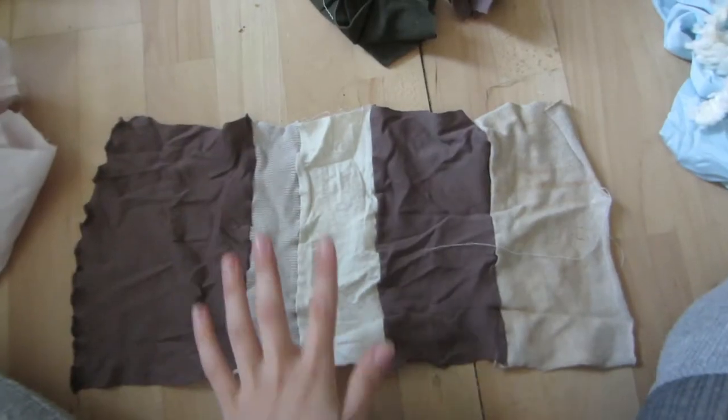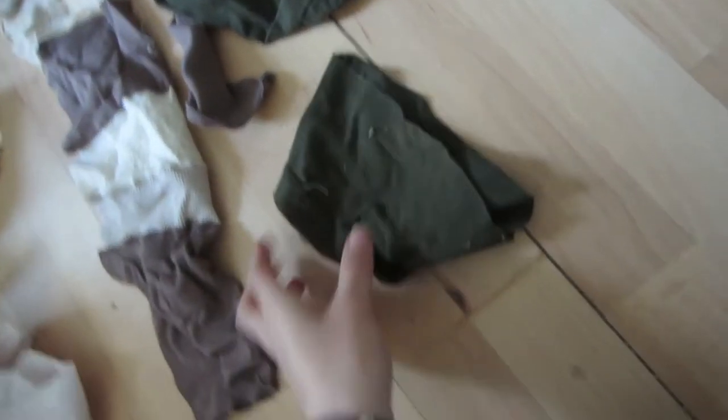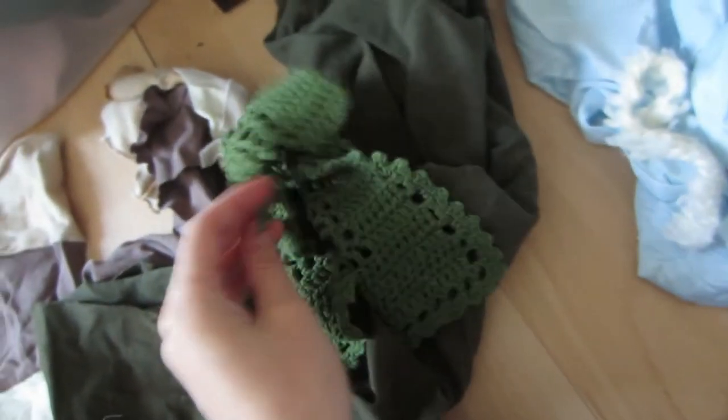And then more socks - these are some materials I've been starting on. This is the material I'm making some long socks out of, and then hopefully also some green and brown socks, more earthy kind of colors.